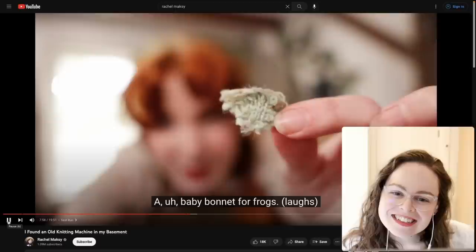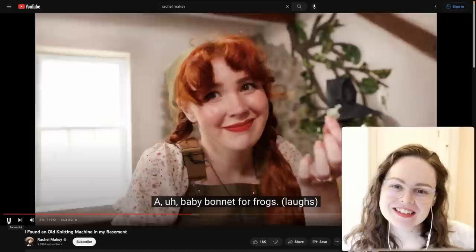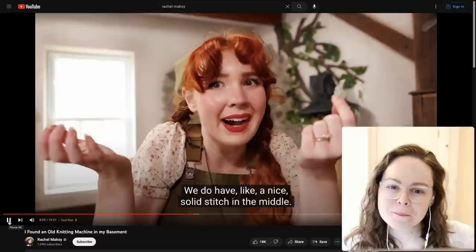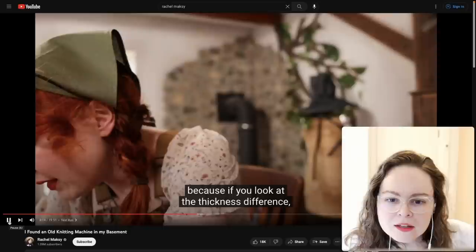Rachel made her first item — a baby bonnet for frogs. Not bad for a first attempt. It looks like she had some yarn breakage. She switched from a green yarn to yarn her grandmother had left in the machine. Looking at the thickness difference — this is a good time to talk about yarn and knitting machines.